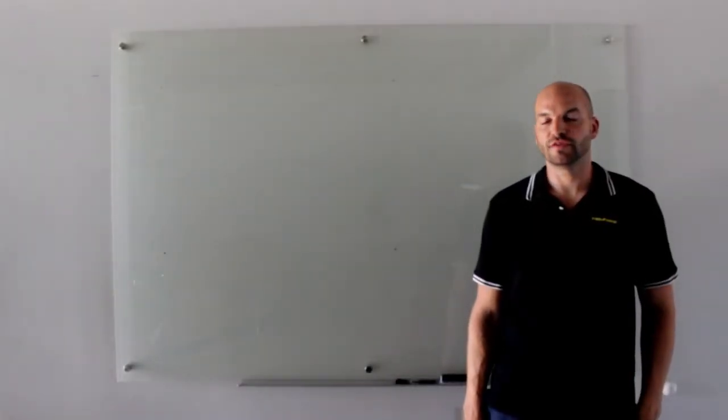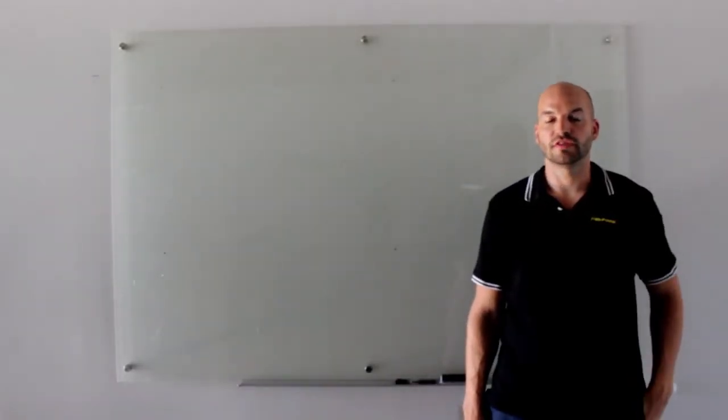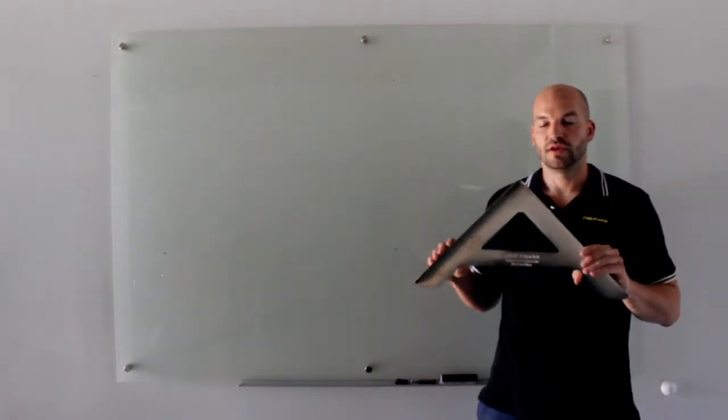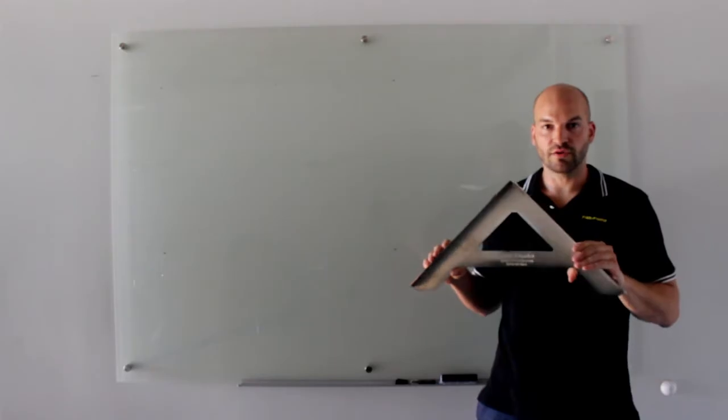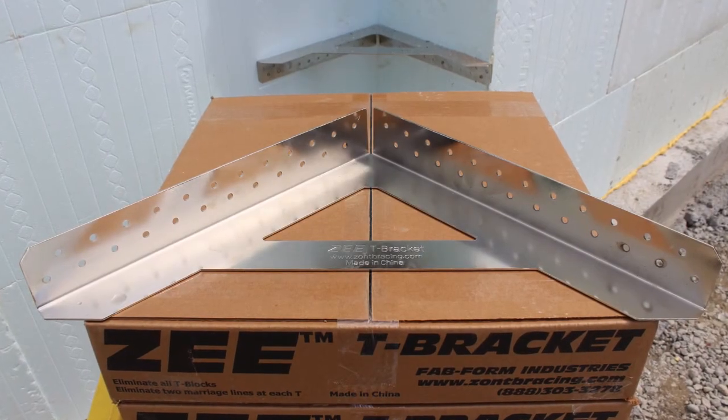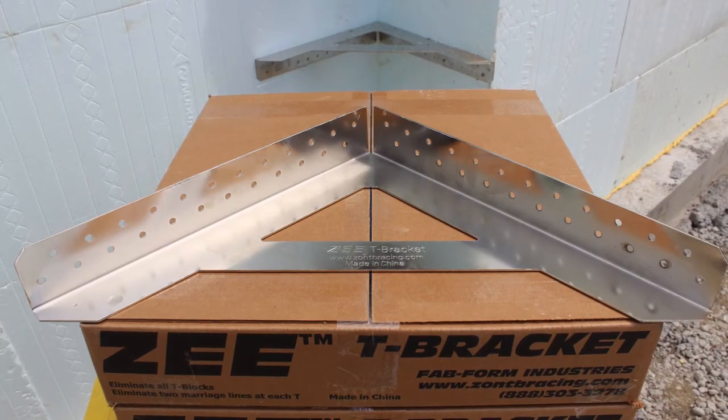Hello, it's Joey with Fabform Industries, and I'm here to introduce the latest addition to the Zont Bracing lineup, the Z-Bracket. The Z-Bracket is made of 12-gauge plated steel and is used to quickly and reusably create your own T-blocks on the job site.